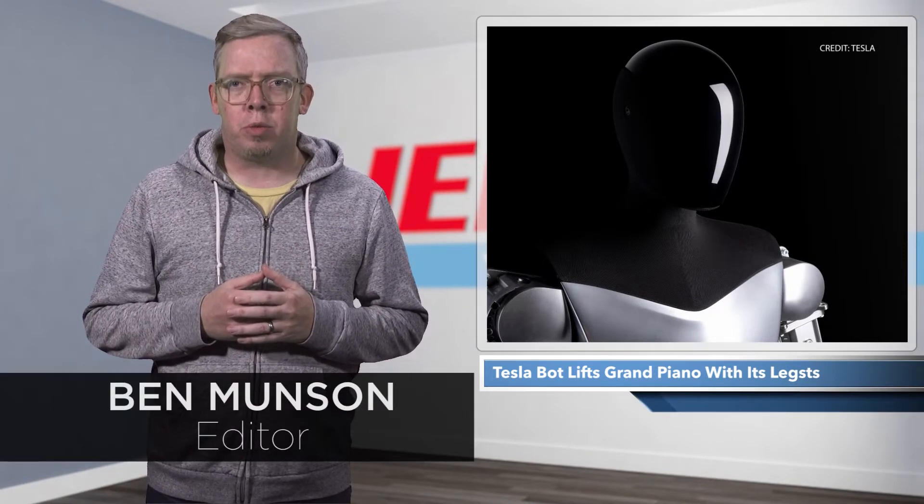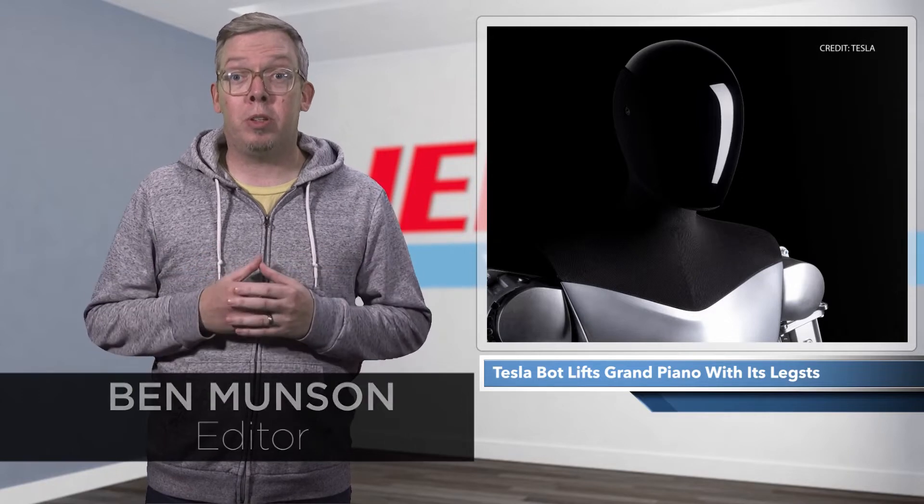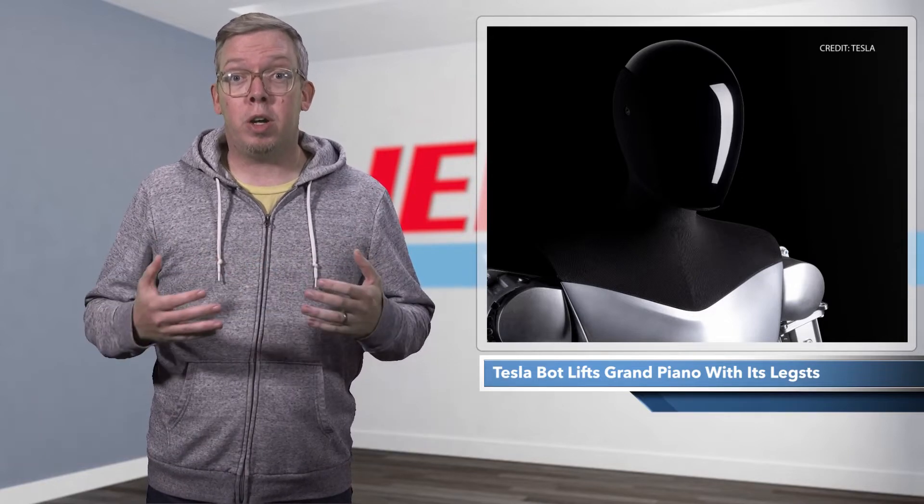The TeslaBot seems to have come a long way from its 2021 debut as a dancing guy in a spandex suit. The humanoid robot is still likely years away from hitting factory floors, but when it does arrive it'll be packing plenty of leg muscle.